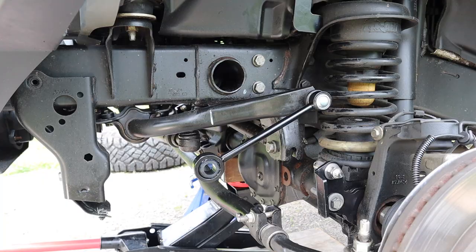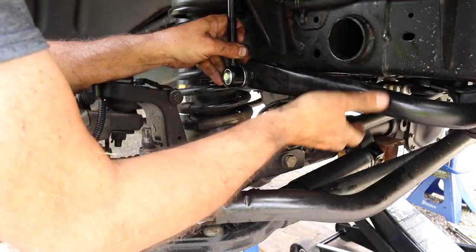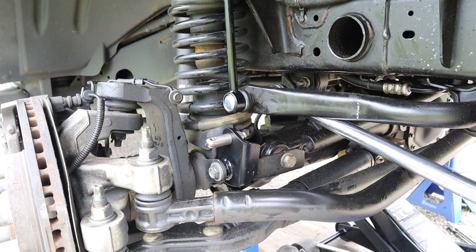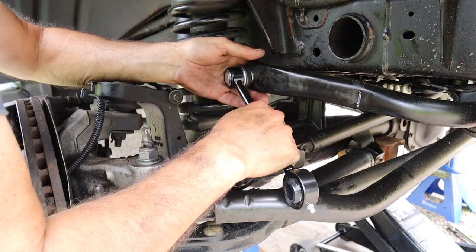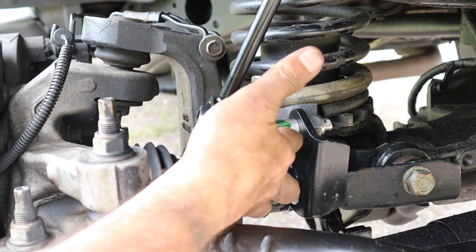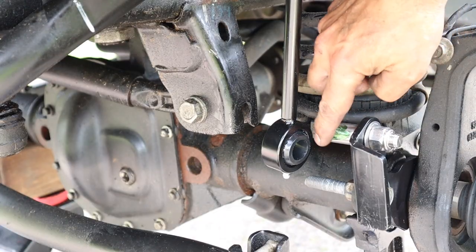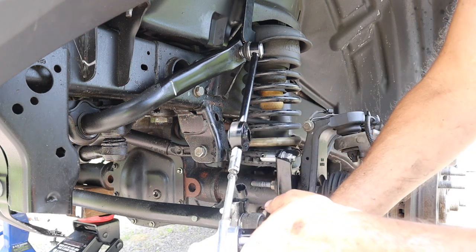And now repeat the process on the passenger side. And now it's time to start applying some grease. We'll start by applying grease on the studs and then inject some grease into the zerk fittings on the sway bar links.